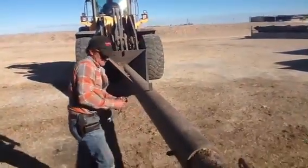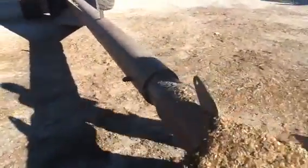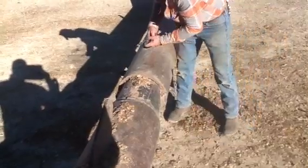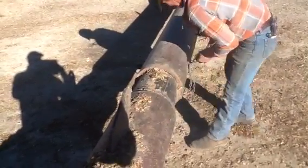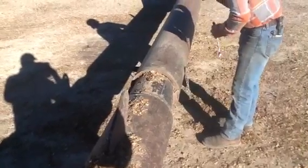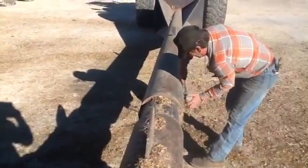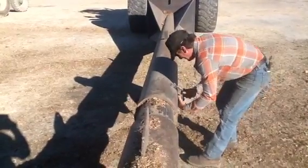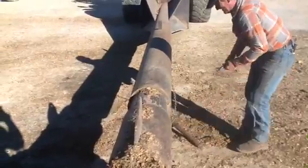Jim is in the loader, which will be backing up. Sometimes he has to communicate to his operator if things are in a locking position. There he goes — got the pin pulled out.